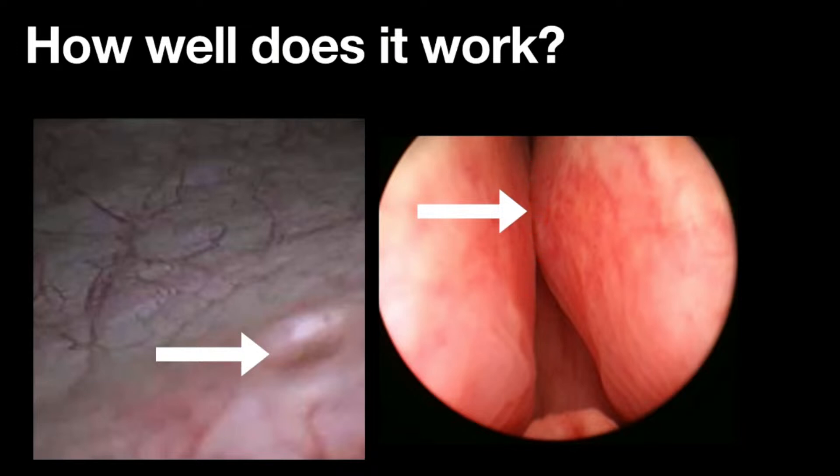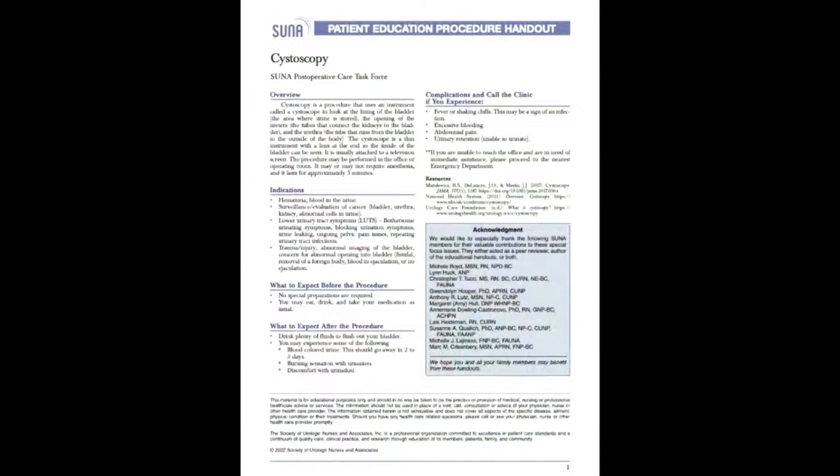As always, I have a handout for you — go to the website at uropatient.com, click the handouts, and you'll be able to get this one on cystoscopy. I didn't produce this one myself — I'm a long-time member of the SUNA organization, the Society of Urologic Nurses and Associates, and I've actually been one of their past presidents. They produce a lot of great patient education, so why recreate the wheel? Go ahead and download their handout right from our site.